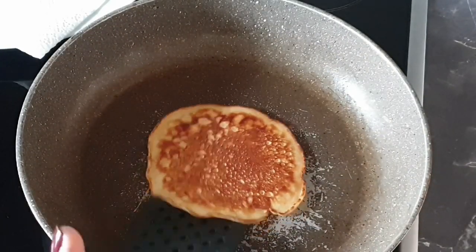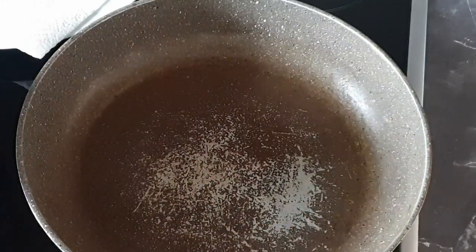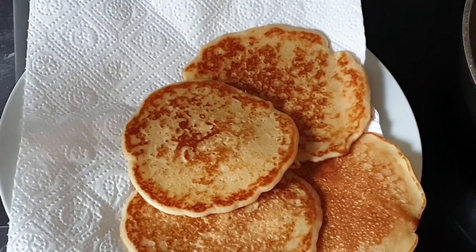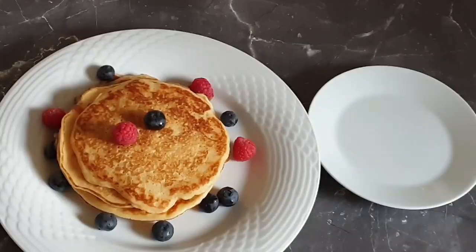Once ready, set it aside on your paper towel. I proceeded to cook the rest of my pancakes the same way, and here are the pancakes ready and served.